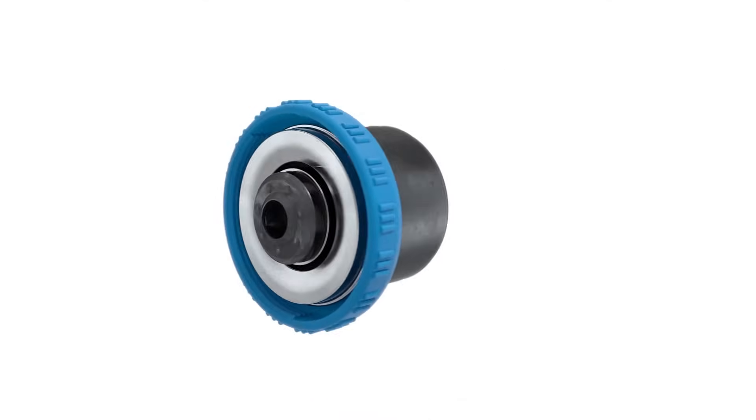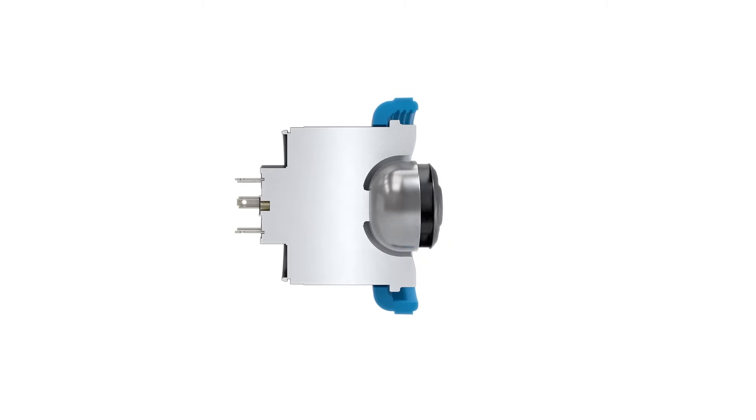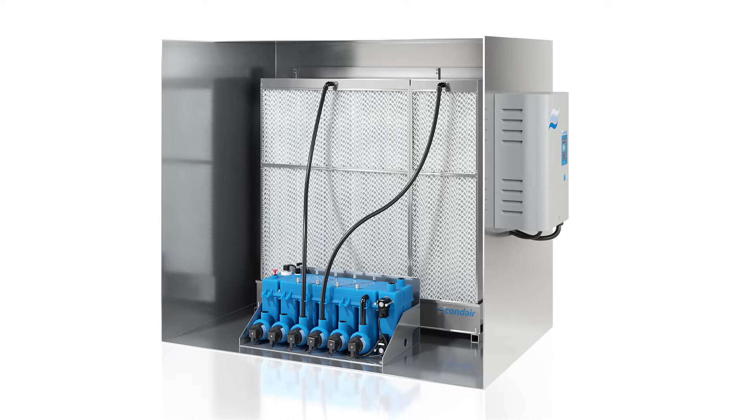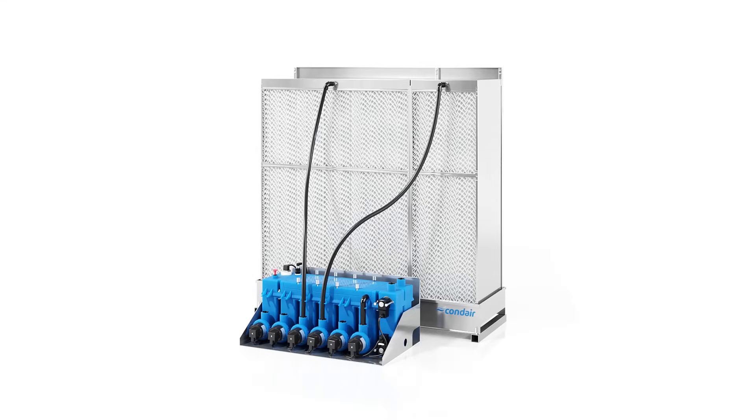The pump drives are equipped with magnetic bearings and work energy-efficiently without friction. The control unit of the Condair ME features intuitive device operation with a touch display and works in a compact manner with all common BMS systems.